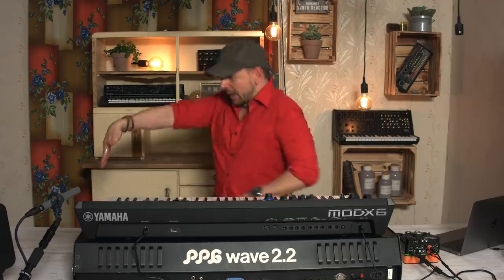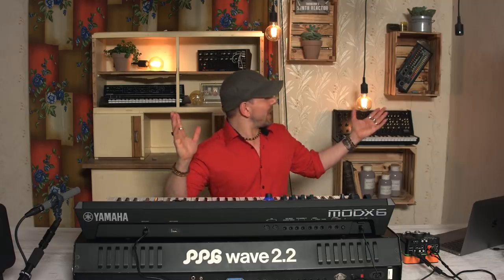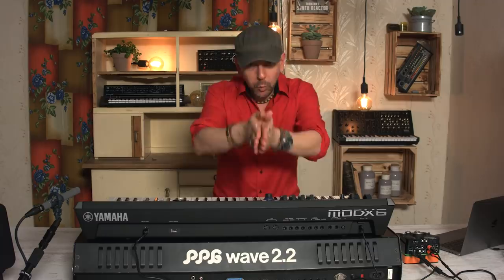Hey guys, great to have you here today. I am at Thomann — it's the biggest music shop in the whole world, possibly surely in Europe — and I'm here for the synth reactor. This studio that you can see here is what they have. They're super cool. Thank you so much Thomann for making this possible. If you haven't already, you should check their channel and subscribe because they're really brilliant people.